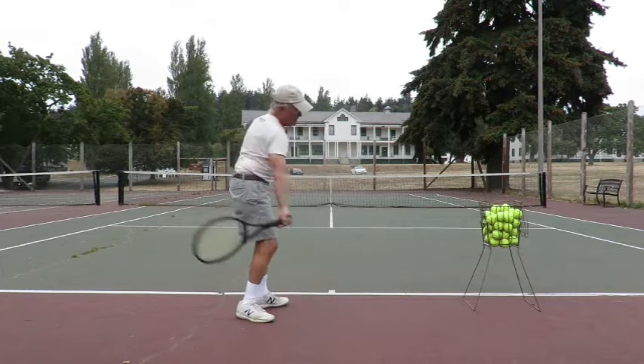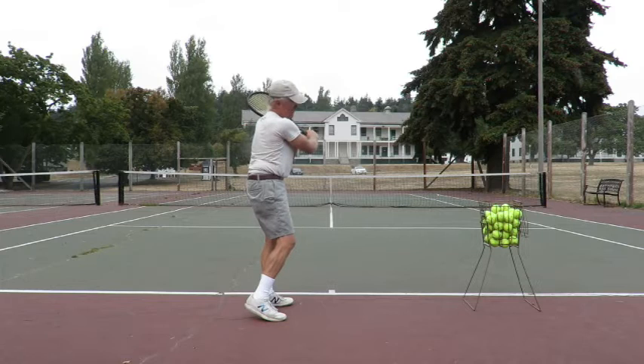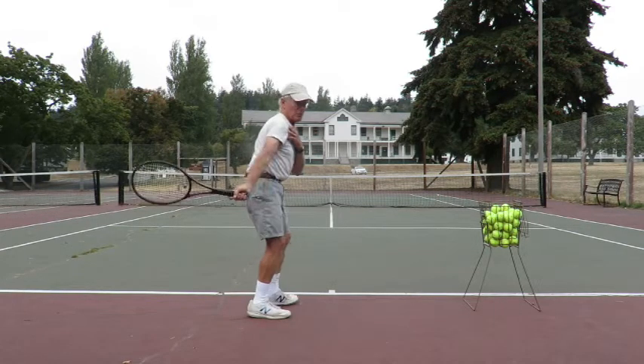Keeping your head still keeps your shoulder in a steady position, and that makes the swing very simple.